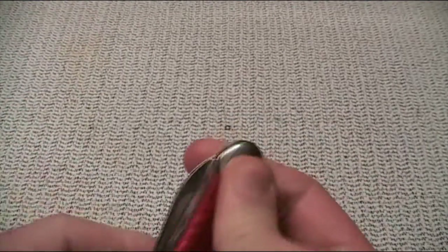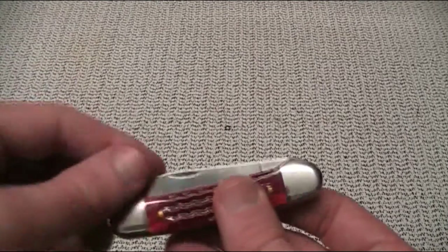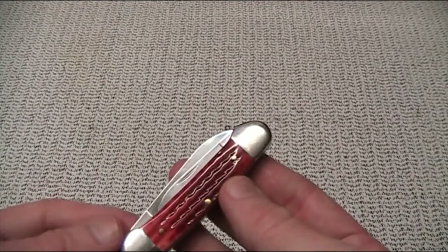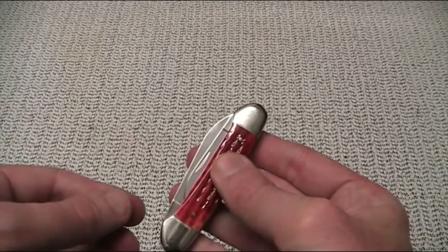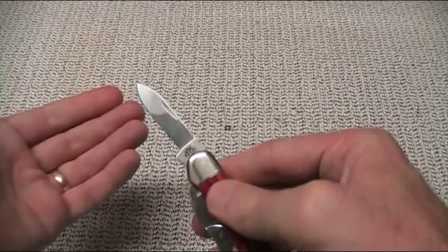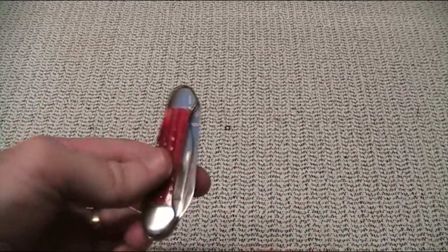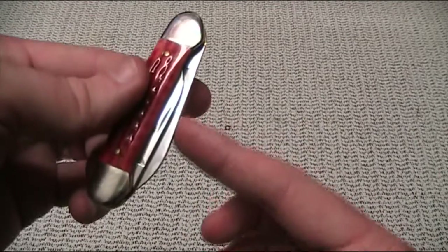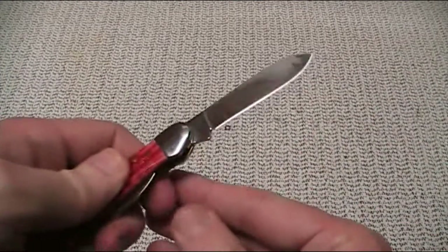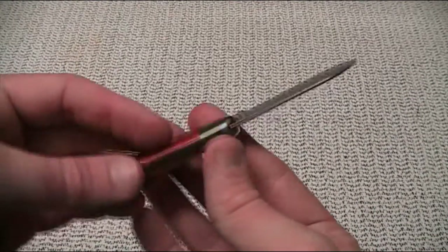Me being a lefty, one of the reasons I like this knife is that I don't have to use the nail nick on the main blade. A lot of people don't realise that for lefties, a traditional folder with a nail nick means you need to hold the knife in your right hand, use your left thumb to open it, and then swap hands. However, happily, not on this particular knife — there's an awful lot of spear blade exposed, so I can quite easily just pinch that between my fingers and open it up.